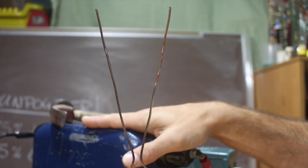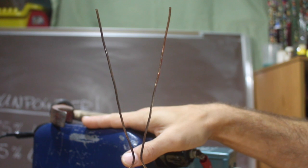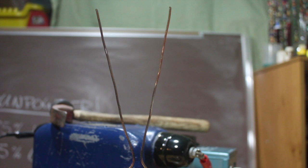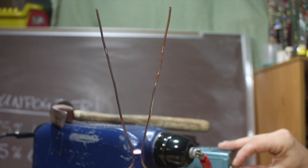I've got the neon sign transformer here, so I'll go ahead and show you the Jacob's Ladder with a little bit higher voltage. This is 15,000 volts compared to about 1,500 volts that we were running on the microwave oven transformer. And you can see it works pretty amazing.